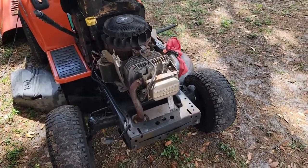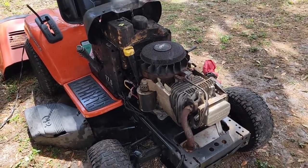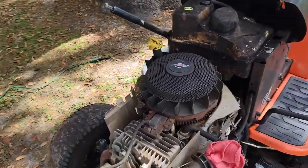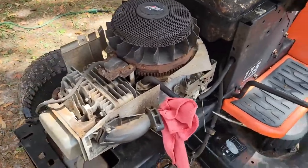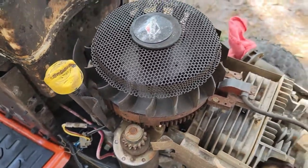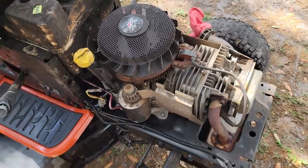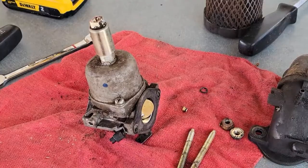Welcome back to Fixing with a Kid. A friend brought me his lawnmower to fix — he had gas in his oil. I took the dipstick out and sure enough it was full of gas. So what causes that? I'm going to show you. If you've got gas in your oil in your lawnmower, this may just be your problem.